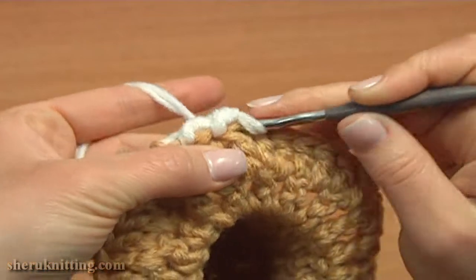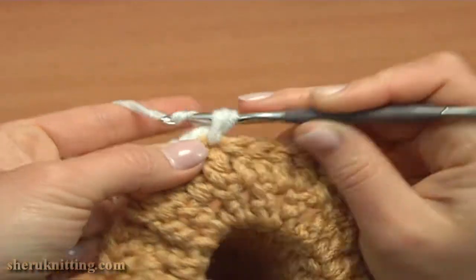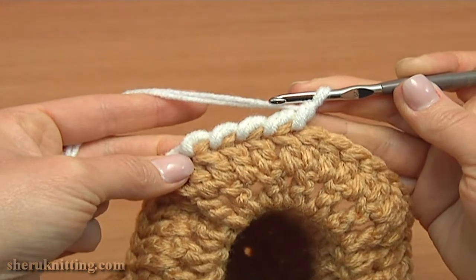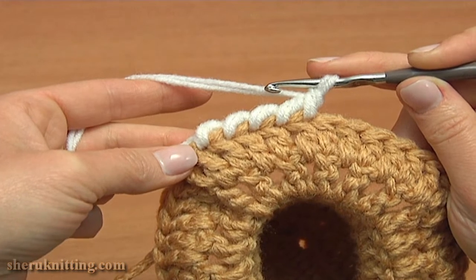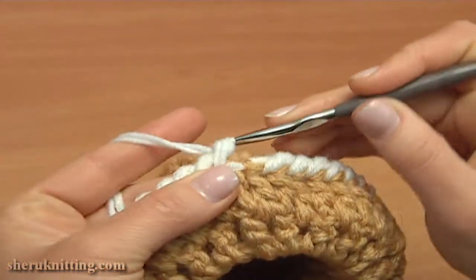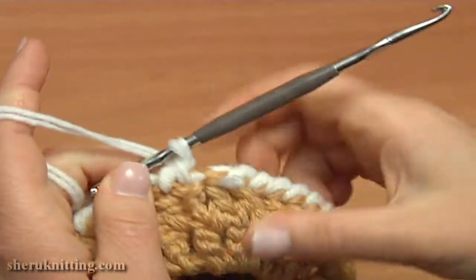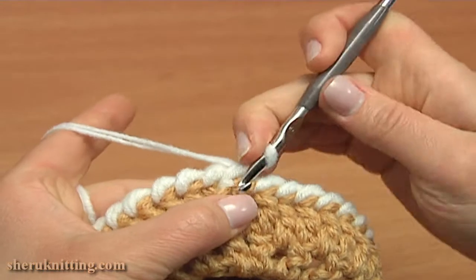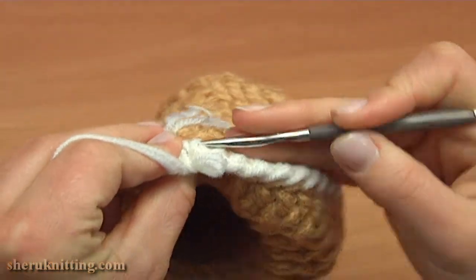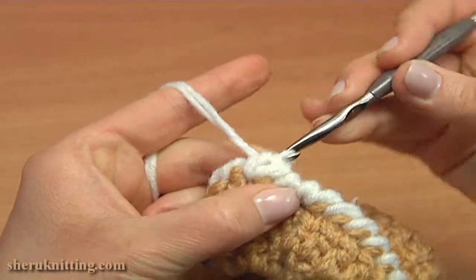Again insert the hook into the next stitch, pull up a loop, yarn over, pull through 2. Keep working reverse single crochet till the end of the round, working into each stitch. To complete round 10, reverse single crochet into the last stitches — first into the chain stitch that we started this round from, and then into the first double. Insert the hook into the first reverse single crochet stitch from the back, then take the working loop and pull it through. Round 10 is finished. You can cut off the yarn here.